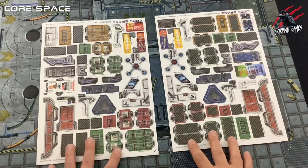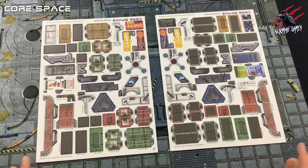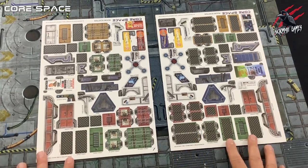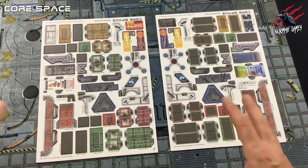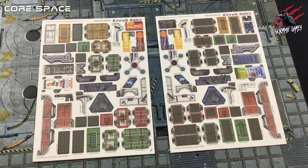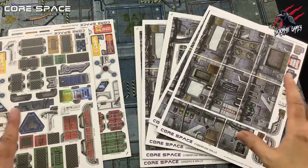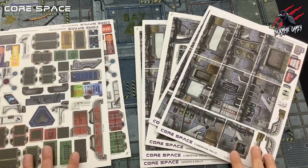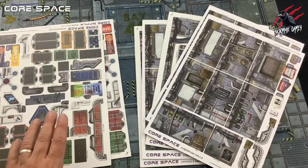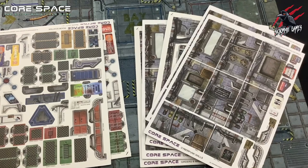We're going to do all that in future tutorials, but for today we're just going to build these so you can see how easy it is to put it all together. The good thing about the standalone terrain is once you've built it, you don't have to dismantle it. They've made modifications to the box so we can put them all in the box and keep them in one piece. So when we want to play again they're already built, and that's going to save us a ton of time. The only thing we take apart are the main walls.